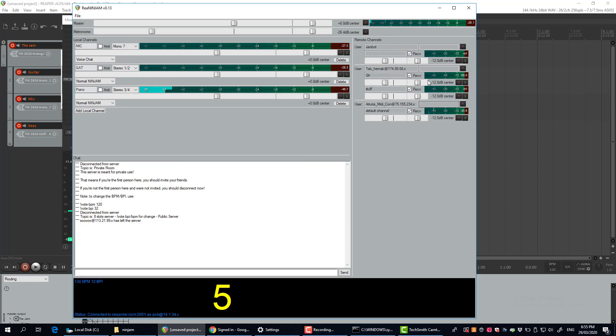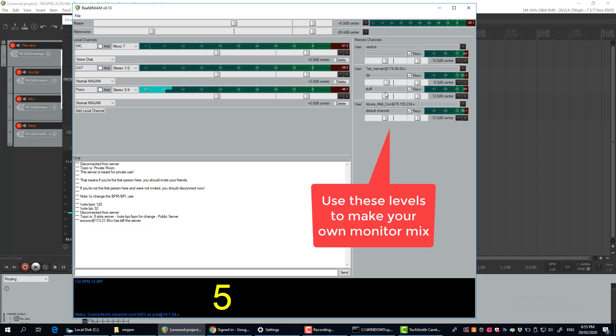Over here I can see other people jamming and hear their tracks as well. Here's an example of someone who's split their guitar into one channel — you can see it on different channels. I can adjust the different levels of everyone so I can get my own mix.